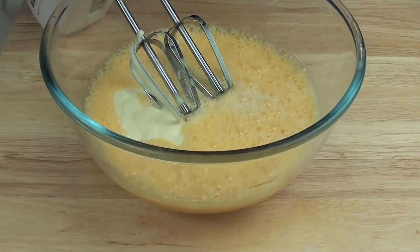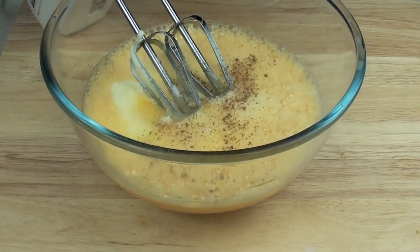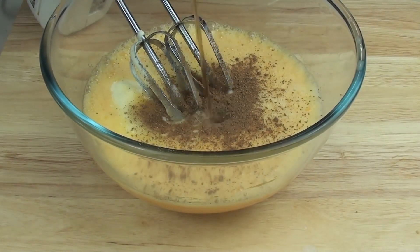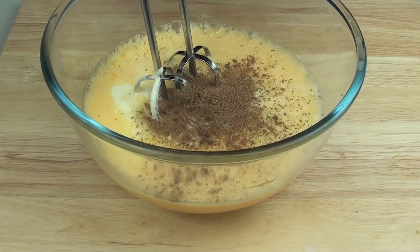Next we're going to put in our sugar, then our ground nutmeg, then our vanilla extract, then just a pinch of allspice, and we're just going to whisk this up until it starts to thicken up just slightly.